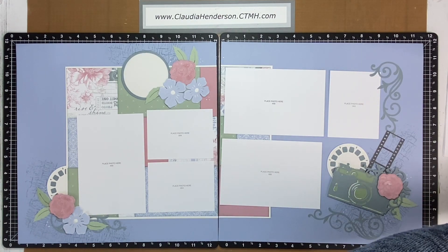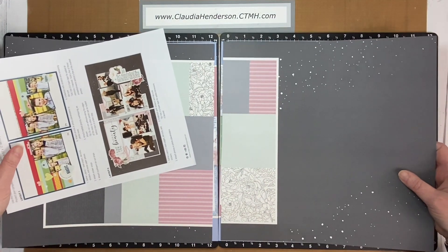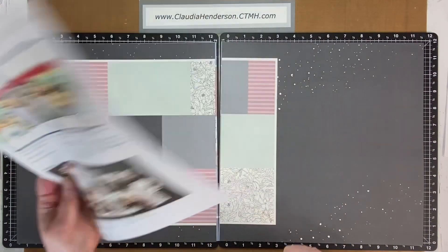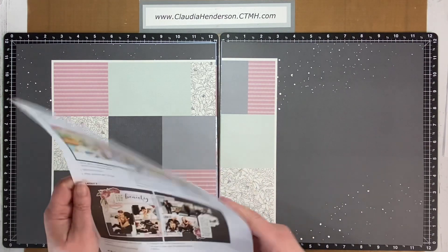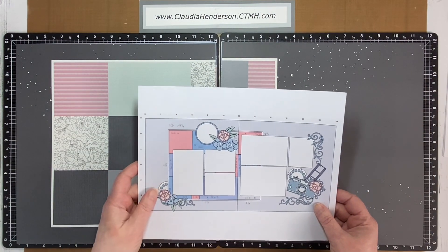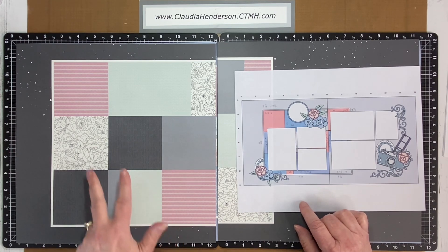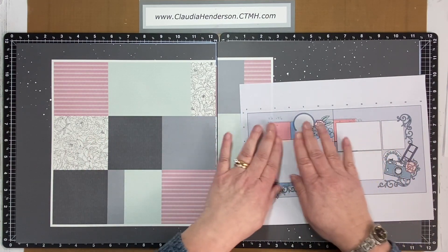Here's an interesting view. This layout is based on a Close to My Heart Cut Above Kit from January/February — it may still be in stock. I really liked the idea of these patches of different design paper, so I went back to my Cricut and in Design Space just laid out my pieces. I changed mine up a little — I have one long piece instead of two — but I used the same basic design as the ground for my layout.